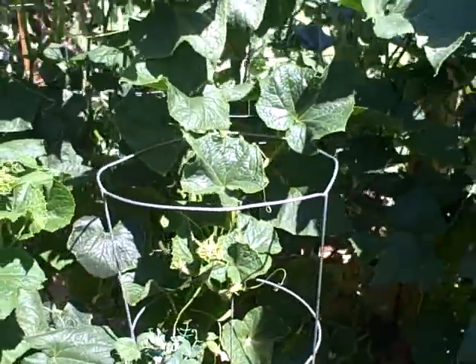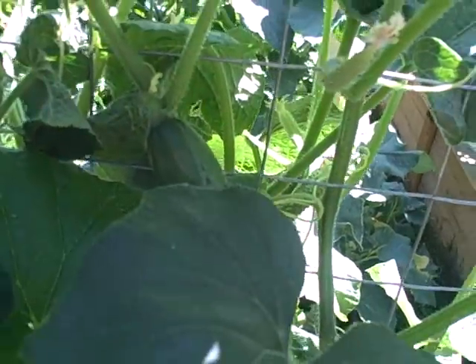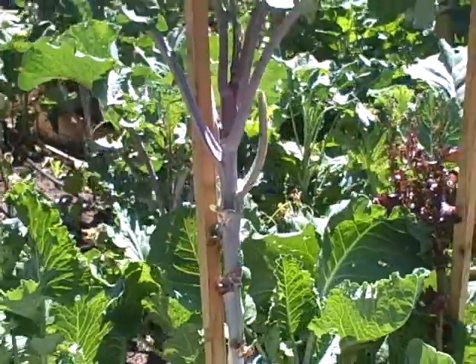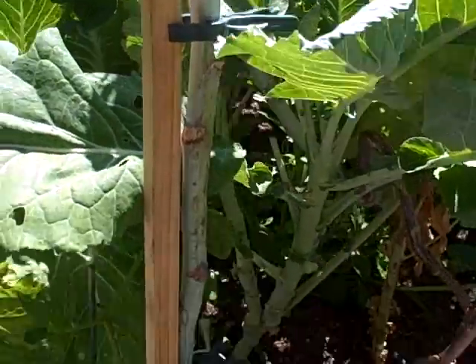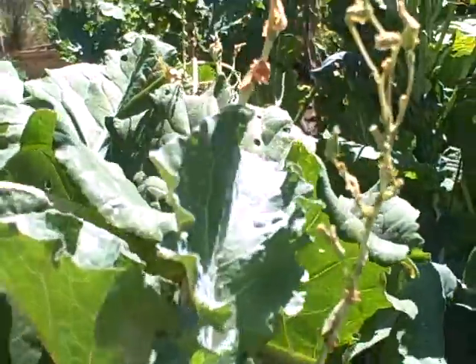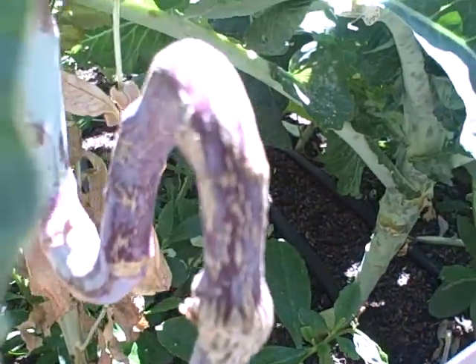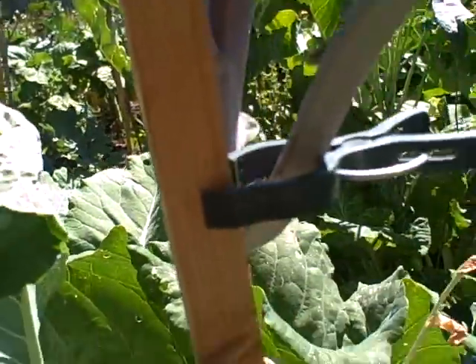We've got to do a little more training on the cucumber vines but they're doing pretty good. There's another cucumber there — I think that's a Japanese cucumber. My other green bed with the tree kale is doing really well as long as we keep it trained upright. We have this one staked pretty well so it grew a nice straight stalk. The one next door fell off the stake and has a crazy bend curve, then keeps going straight up, so we've got to keep it pinned so it grows straight.